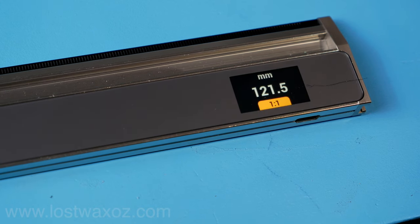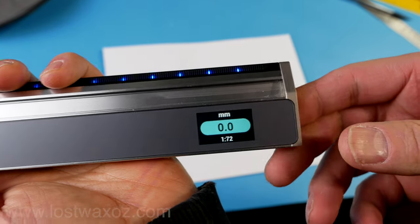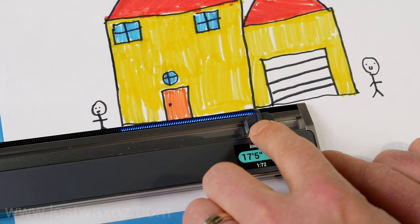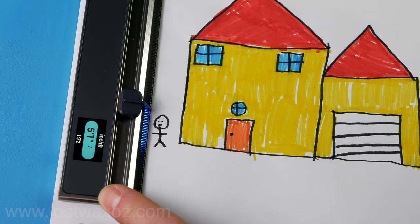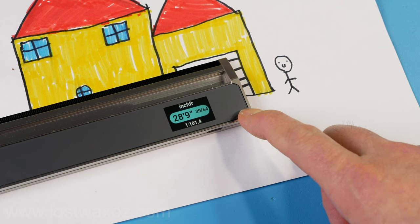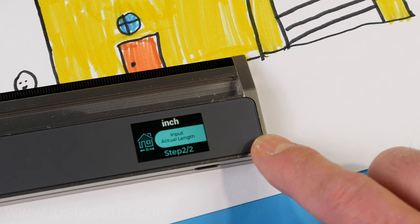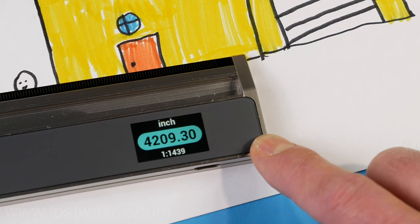The Neo Ruler also has a scaling feature with a bunch of preset scales, which could be really handy if you're an architect with a scale drawing of a house that you need to figure out the actual size of. For example, if this architectural drawing was in a 1-to-72 scale, the main section of the house would be 17 feet 8 inches wide, and a 5-foot-1 person would be entering through a 4-foot-9-inch door. You can also set your own custom scale — it's a bit of a hassle, but as we all know, rebels love hassles. There you go: 1-to-1439 scale.